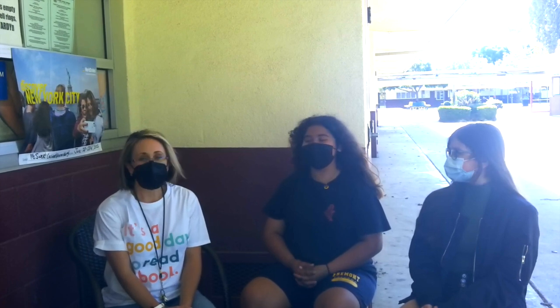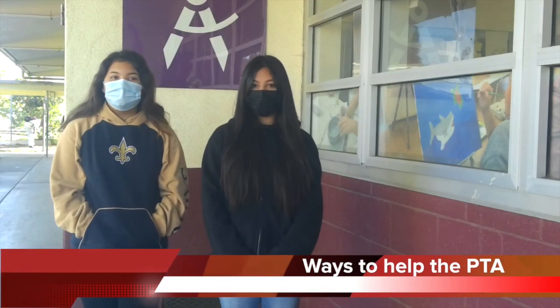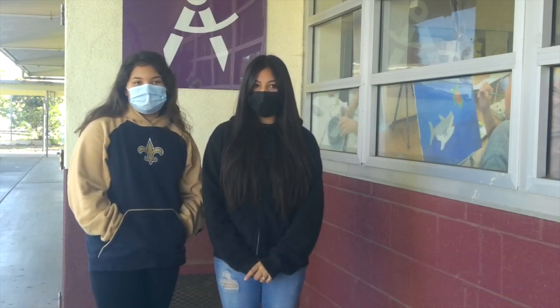That's the last question we have. Thank you. Hi, I'm Amy, and I'm Debbie. And we are here to talk about the PTA. The PTA is all about raising money for the school.